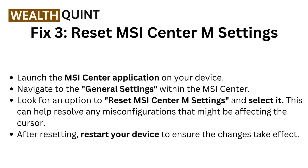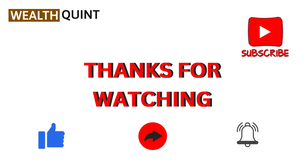Fix 3: Reset MSI Center M settings. Launch the MSI Center application on your device. Navigate to the general settings within the MSI Center, then look for an option to reset MSI Center M settings and select it. This can help resolve any misconfiguration that might be affecting the cursor. After resetting, restart your device to ensure the changes take effect.